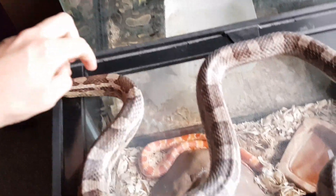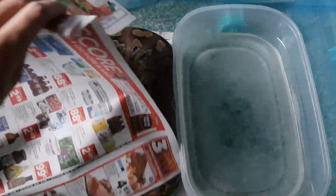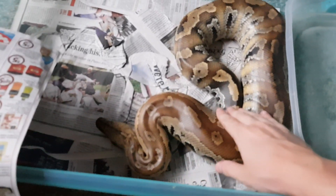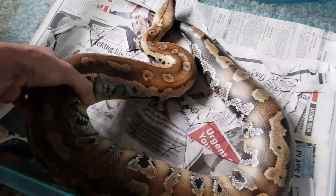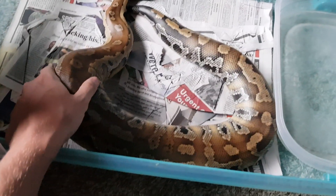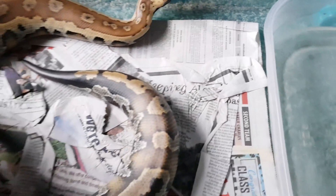Now we're going to look at my blood python, see how she's doing. She's been doing great as well. She's still on newspaper and it's been working out really good for her. She's eating medium rats still every two weeks. She still huffs and puffs and gives me some attitude, but she's always been like that. I don't know if it's just these Malaysian red bloods — maybe I'd have a better experience with a Borneo. These Malaysian red bloods can be kind of testy even though she is captive bred.